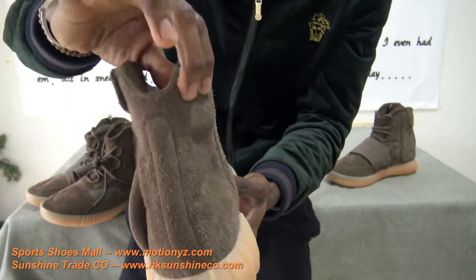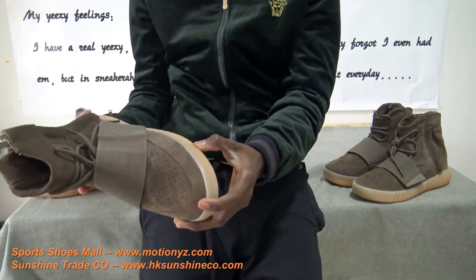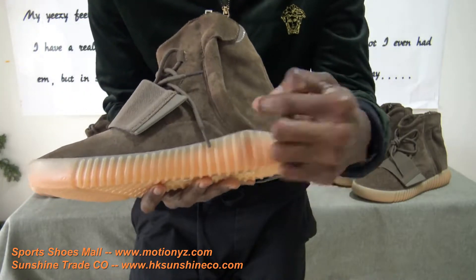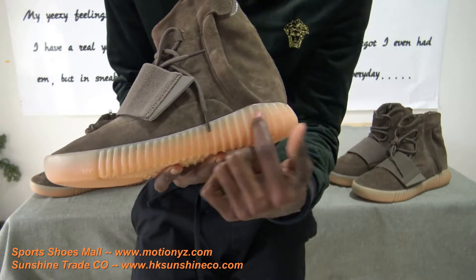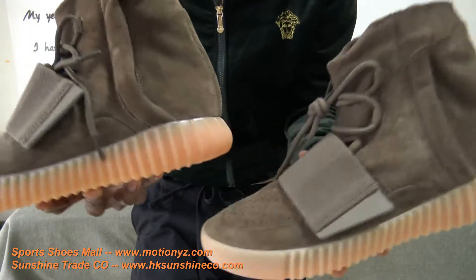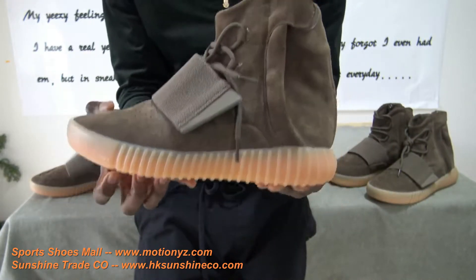The next thing I'm going to talk about is the gum color sole. Look at the gum color sole — you see the gum color sole with the stripes on it, the track design. That represents the Yeezy and Adidas collaboration. The Sneaker Head one is so beautiful, and with the Adidas original it's just the same, exactly the same. I just love this pair — very beautiful.